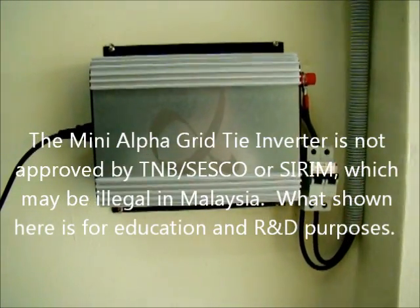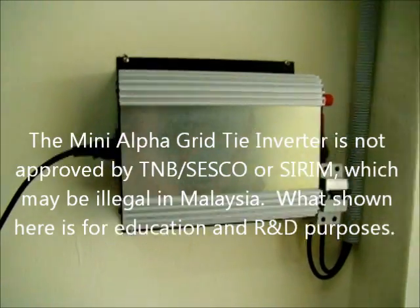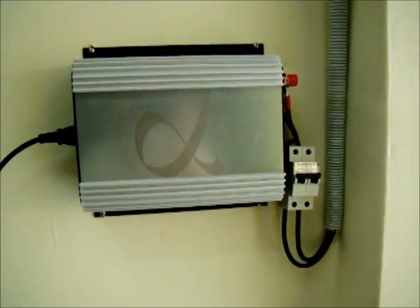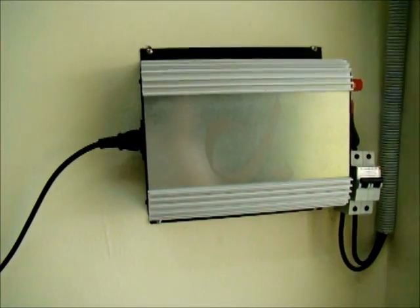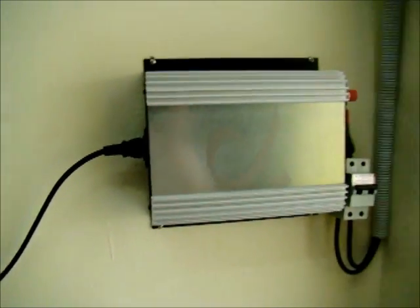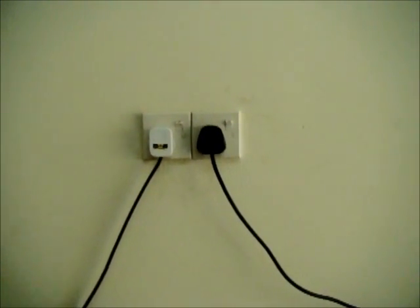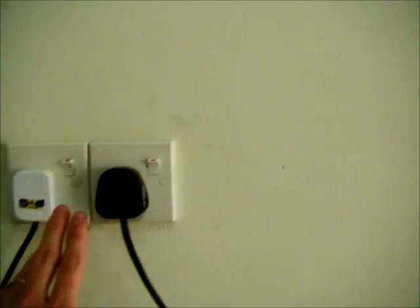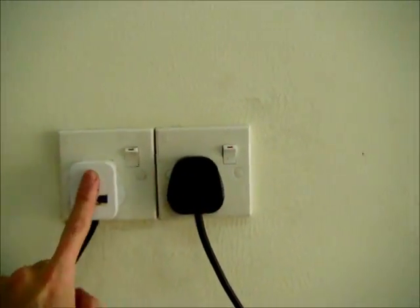What it does is use the power from a solar panel or photovoltaic. It takes the DC power from the solar panel, converts it to AC power at 240V 50Hz, and feeds it into the grid — meaning your own grid, like in your house, your factory, or your shop. That's why it's plugged into a normal socket like the ones in your house.